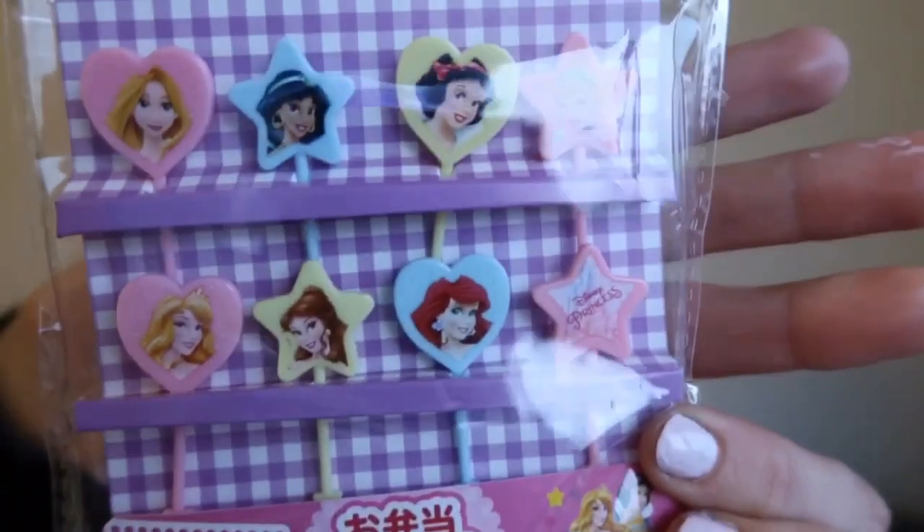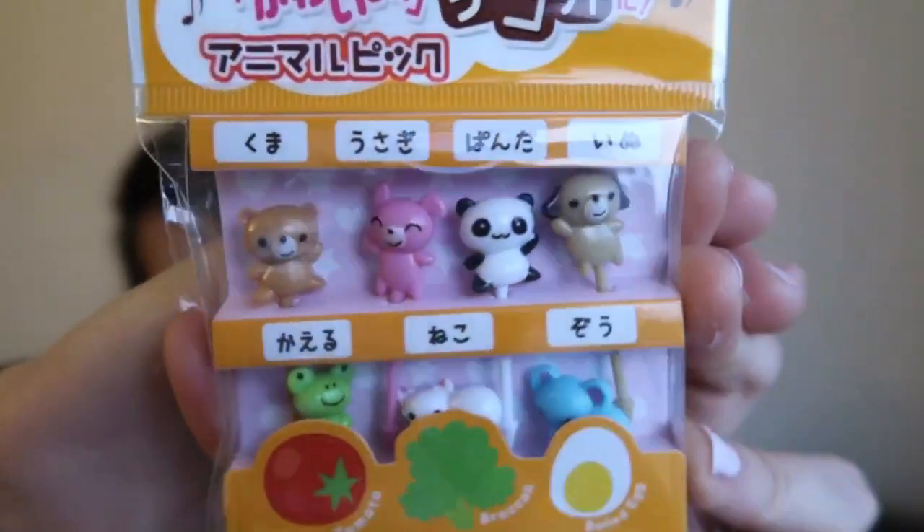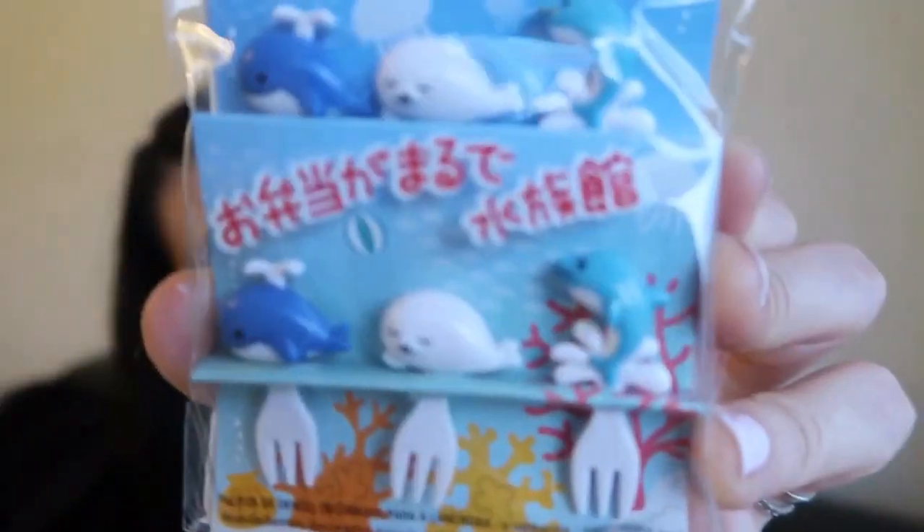Food picks are just something to jazz up their meals or even their lunch boxes when out and about. They get super excited when they see them on their plate. The first set of picks I got are these princess ones. The next ones I got are just animals — so there's bears, pigs, pandas, frogs, elephants and all sorts of different animals. Super cute, and this one is very gender neutral so it's good for boy or girl. The last one I got is just some sea creatures — these are whales and dolphins.